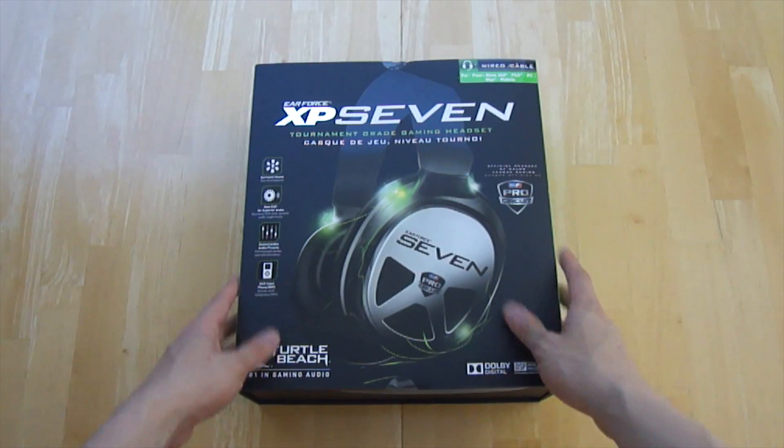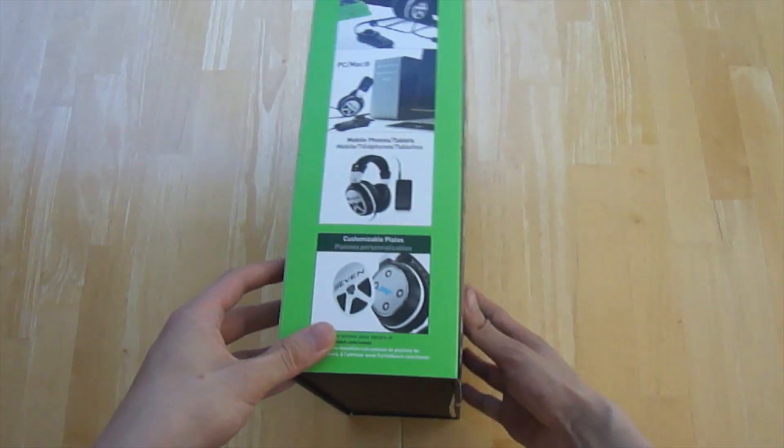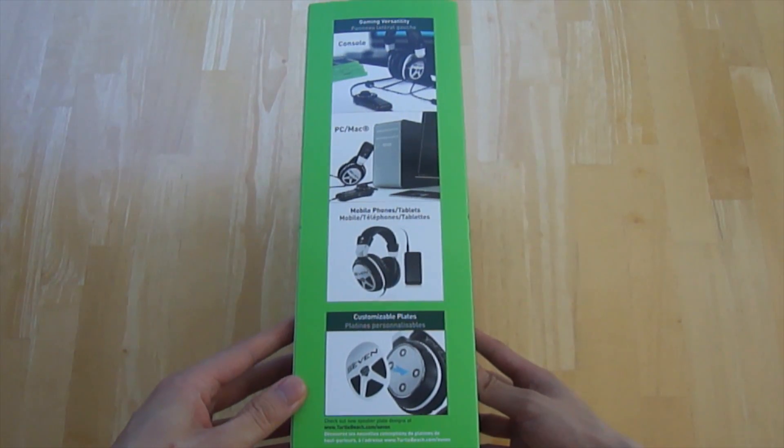What's going on YouTube? Today we're going to be taking a look at Turtle Beach's new XP7, the official headset of the MLG.